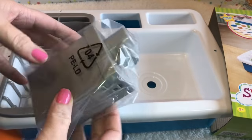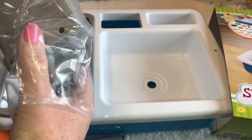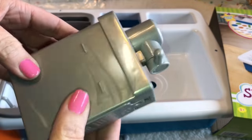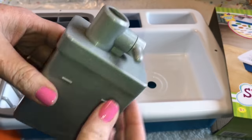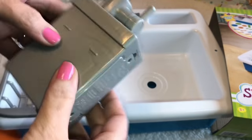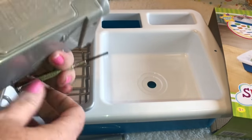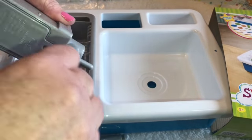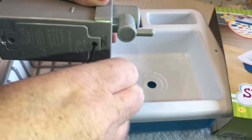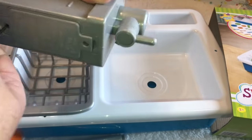The first thing we're going to open up is this part, and it looks like it has a little place for batteries to go. This might be the little seat part where you can turn it on and off, or maybe the pump part. We're going to go ahead and unscrew this and see how many batteries it takes to get it going.